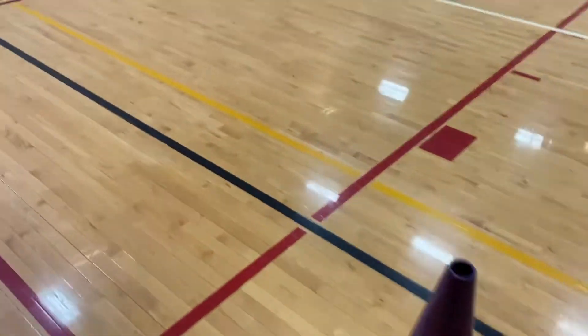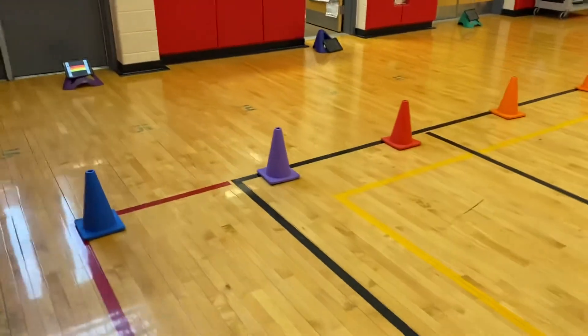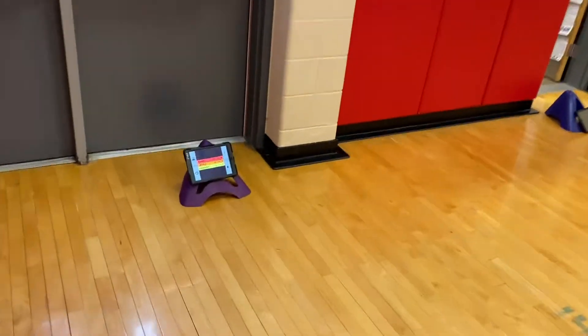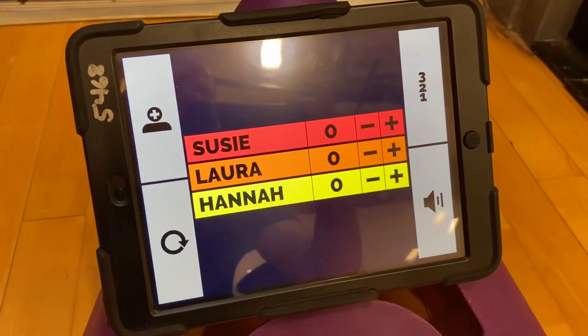They will set it up here on the tee. The batter will hit it out into the field or out into the gym. The fielder will wait for the dice to come to a stop, then collect it and call out the number it landed on to the scorekeeper. The scorekeeper will use the iPad here to add the number of points that the batter got.